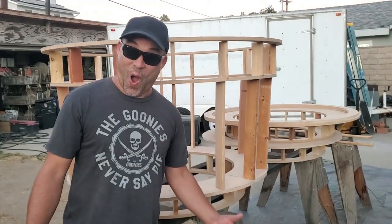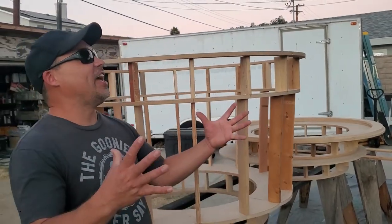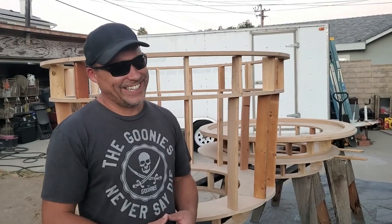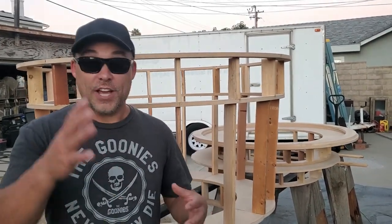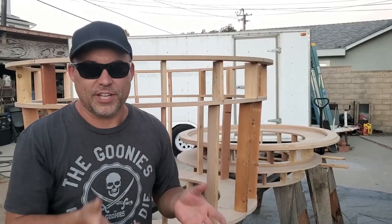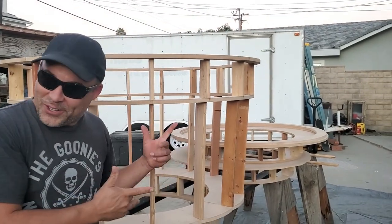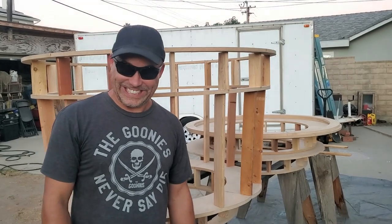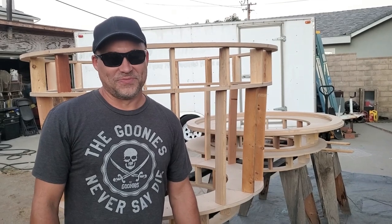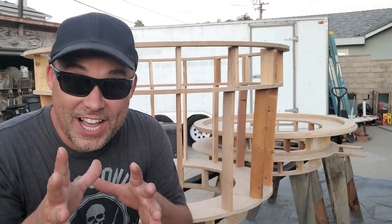Hey guys, happy October first — we are finally in Halloween season officially! We're not those weird people anymore; all our friends think we're super cool this month. We just got finished with the Winchester job and we still have a couple videos of some of those projects to post, but we've started our own little decoration videos. We got crazy and said, you know what, this is the year we just have to do it — we're tired, we're exhausted, but it's always fun when you can do something for yourself.